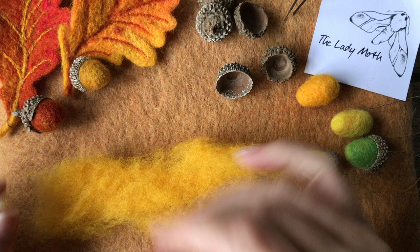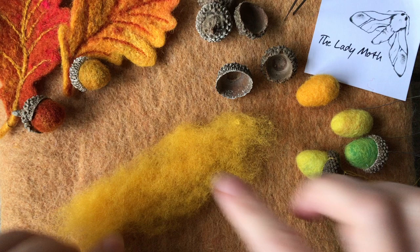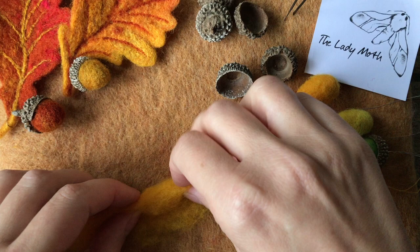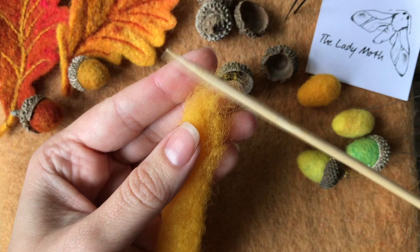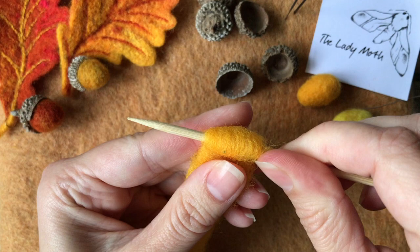Acorn cups come in different sizes, so you will need different amounts of wool for different sizes. I will start with this amount and see how it fits the acorn. I'll take a longish piece and just roll it loosely so that when I wrap it on my skewer it will create a nice oval shape.